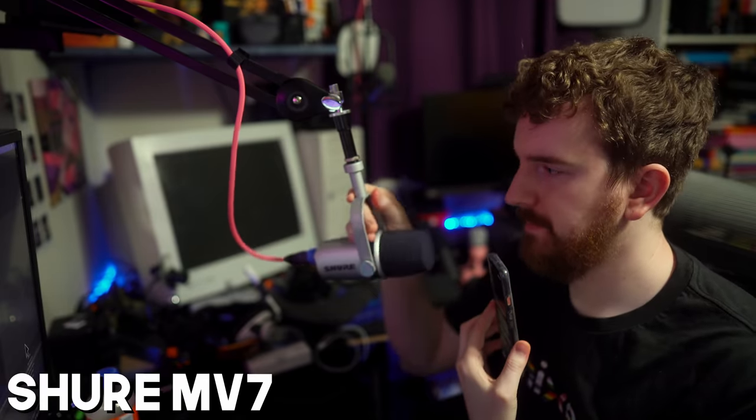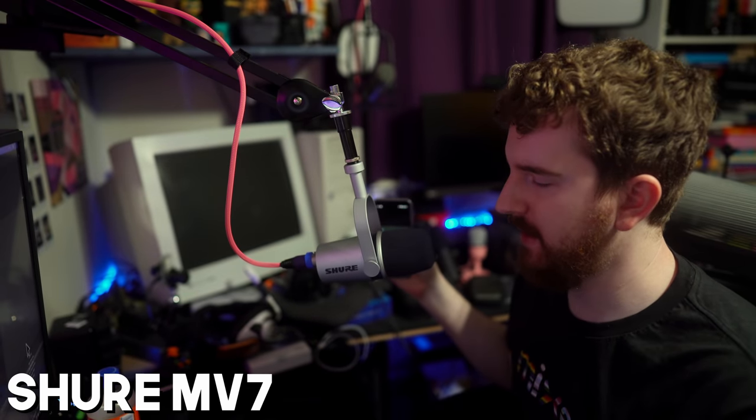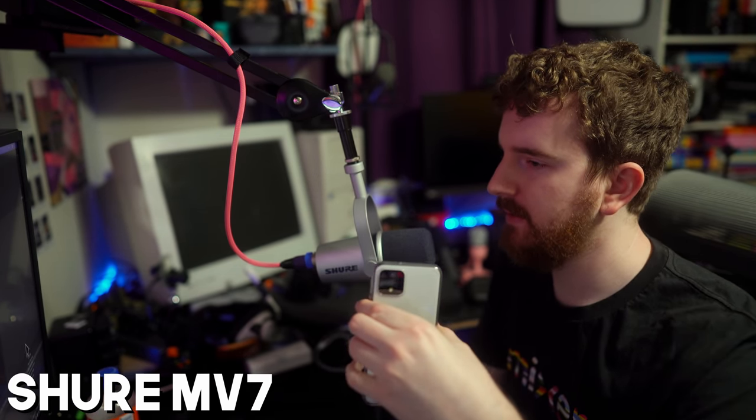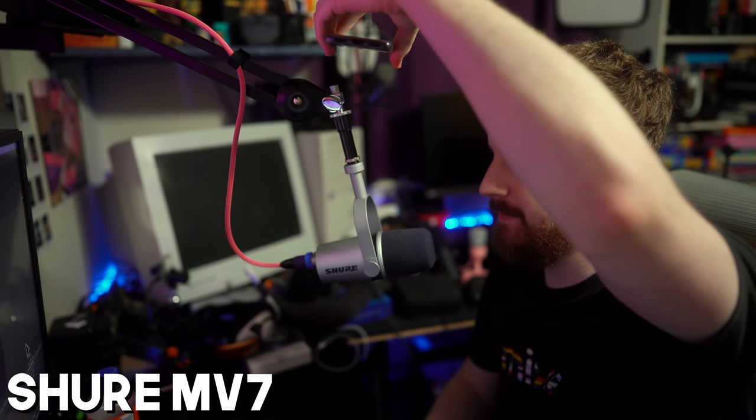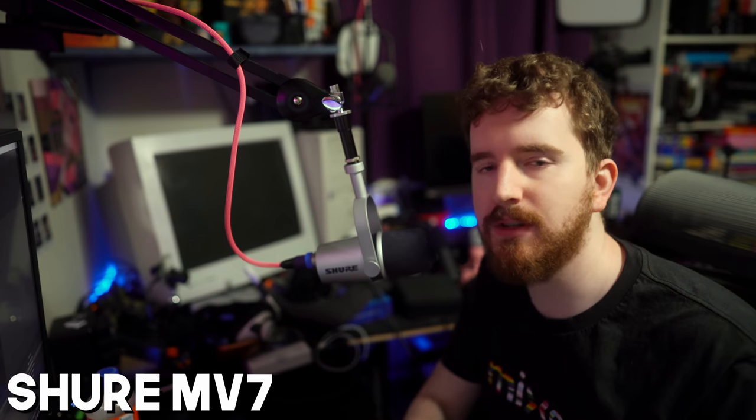White noise pointed at the microphone again, going around the right side, around the back, around left, up top, underneath the microphone, and back up front. Now doing a mouse click and talking while typing — exact same keyboard as the SM7B test. Talking while typing, typing while talking.